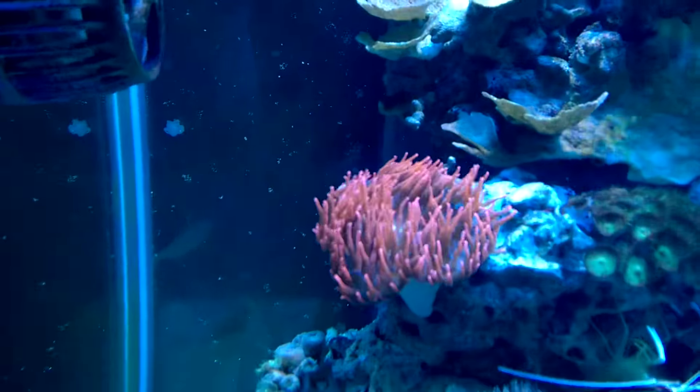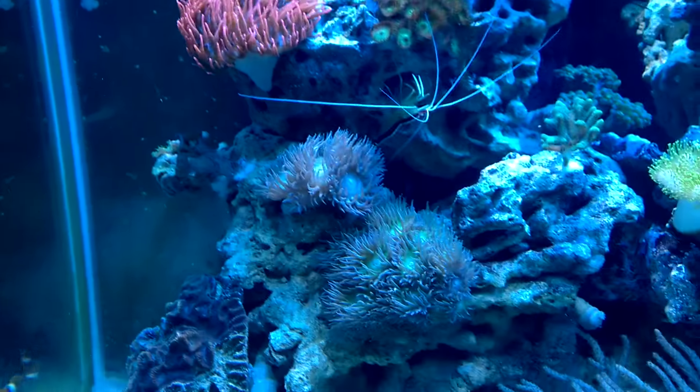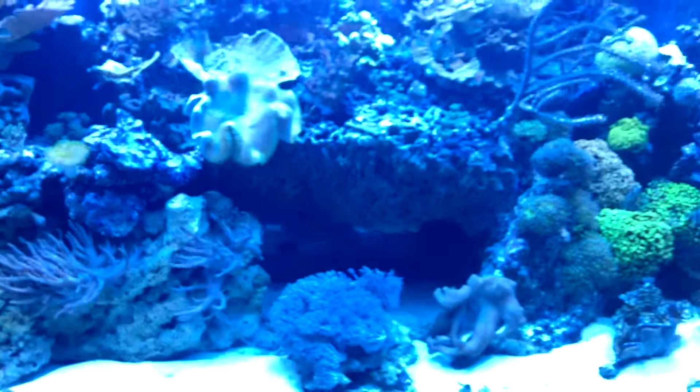But look at the color on this rose — this thing's fantastic. I'm loving the new light bulbs. I think they look great.